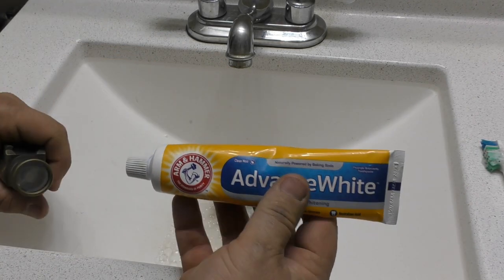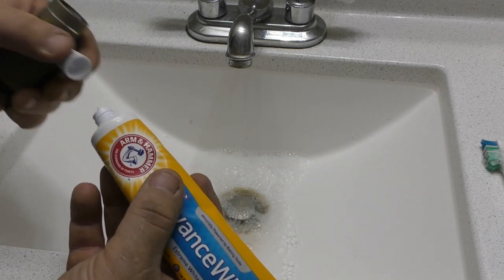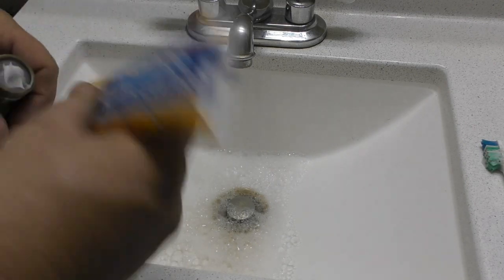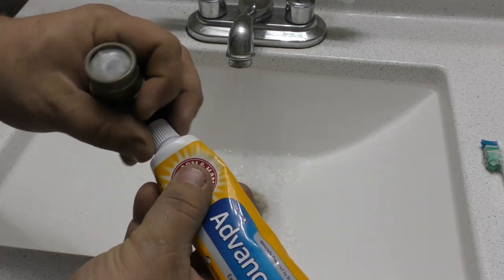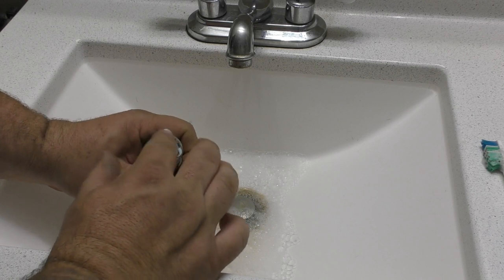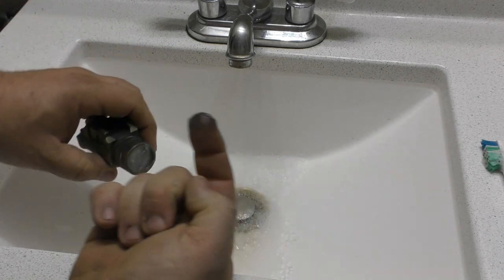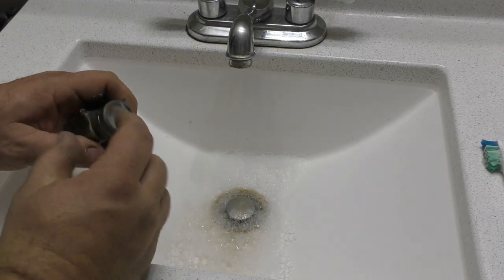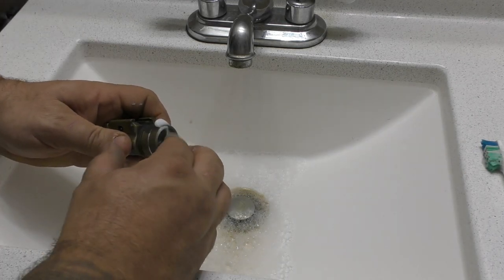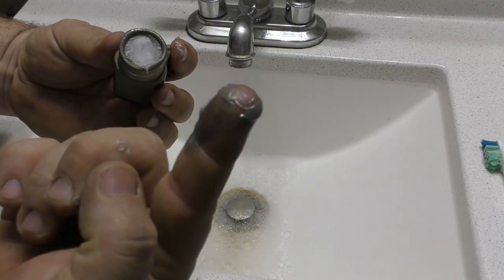Toothpaste has long been said to work very well on getting this stuff off. If you hadn't heard it before, now you have. Take a little bit of toothpaste — especially if it has a small amount of grit in it, the grit that cleans your teeth — and work the toothpaste in. As you can see, it's already working better than the soap.